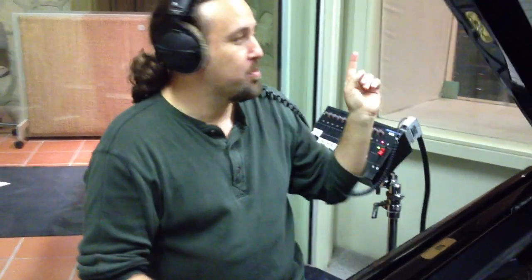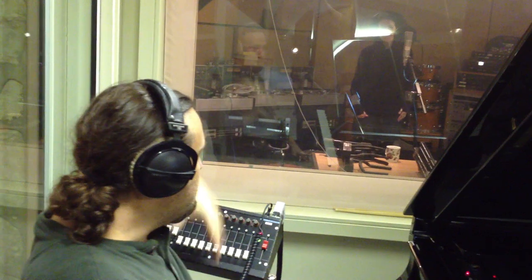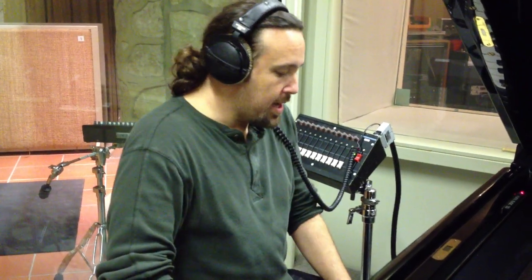Dave Kersner here with Dory Jackson in that room over there. We put her in this room at the farm — it's not normally a room that's recorded in too much, it's more of a mixing, mastering, storage room. But for isolation, we're working on Great Gig in the Sky, a Pink Floyd song, with live piano and vocal.